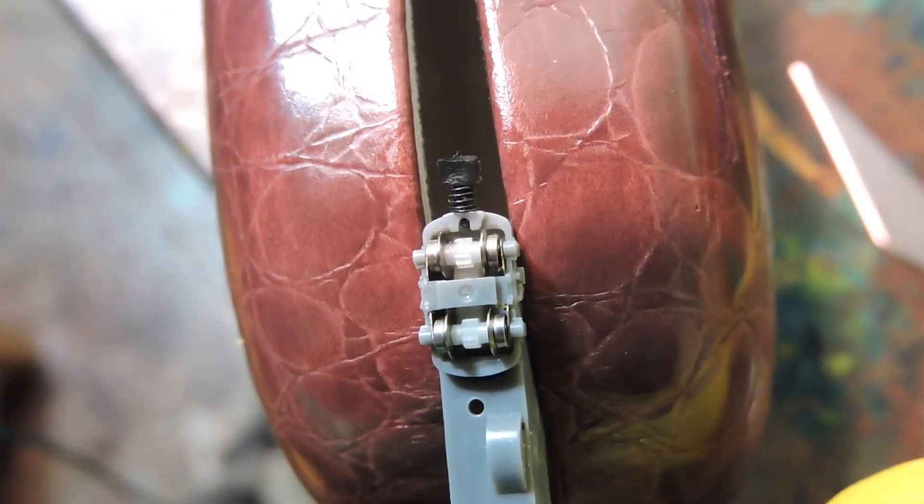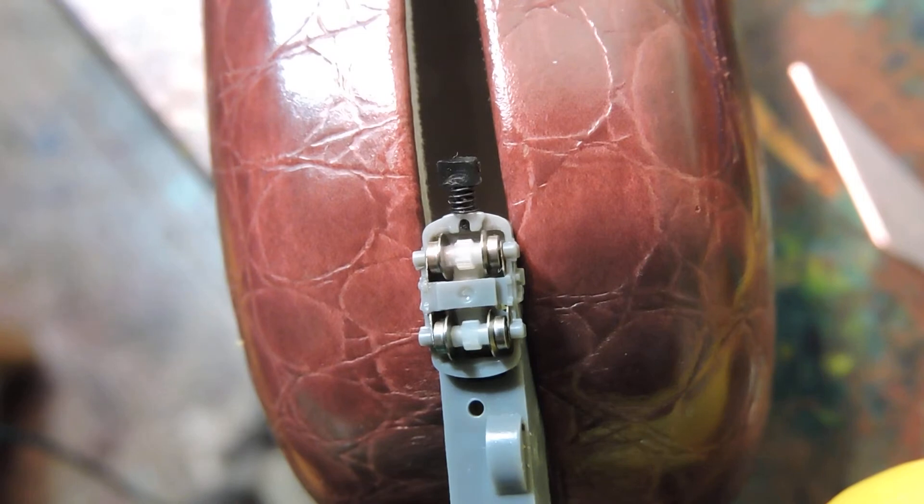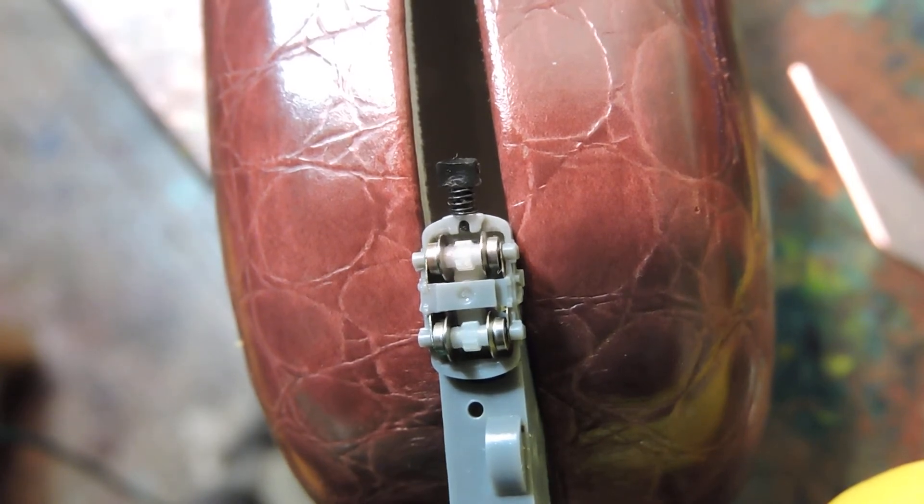This is the one I was having trouble with on an earlier video, and you can see how fussy these little things are. This thing was driving me nuts — I could not figure out why it wasn't working.